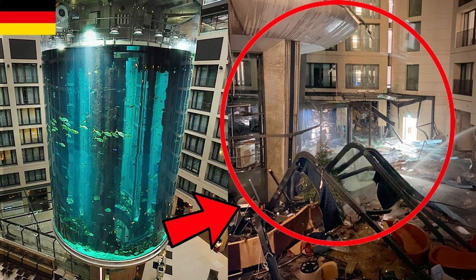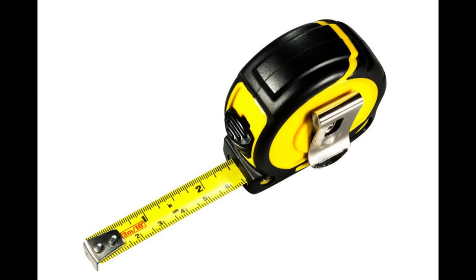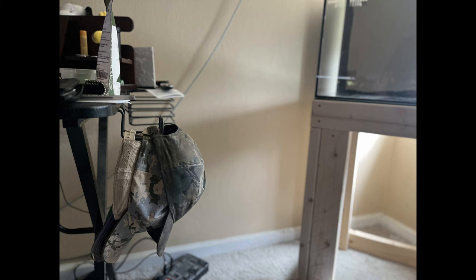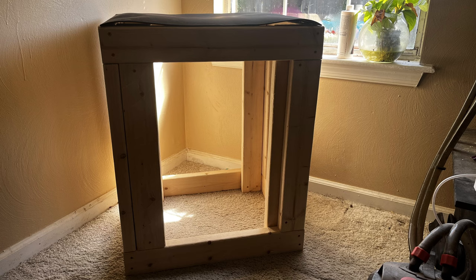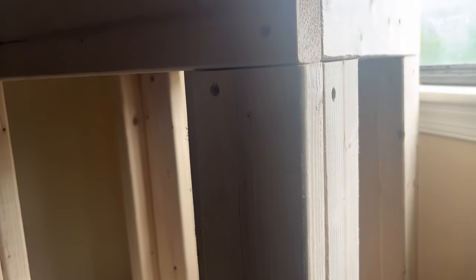I once heard a horror story about a tank stand collapsing and causing a huge mess. That's why I want to share the crucial steps to ensure your stand is sturdy and secure. Accurately measure and cut your wood pieces. You will need four pieces cut at 24 inches for the top front, top back, bottom front, and bottom back. Four pieces cut at 17 inches for the left side top, left side bottom, right side top, and right side bottom. Four pieces cut at 29 inches for the stand height — you can adjust this to your liking; I matched mine to my computer desk height so I can just look over and enjoy the tank. For the most crucial part, the corners: you will need eight pieces cut at 22 inches long to support the weight of the tank. If anything is unclear, please leave a comment so we can help you with your build.